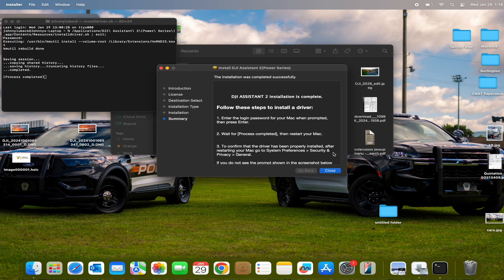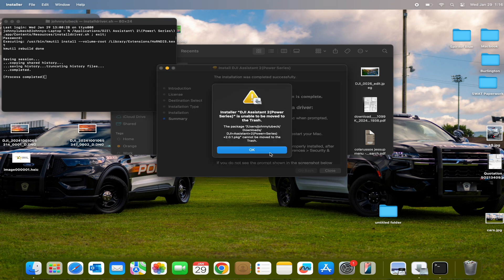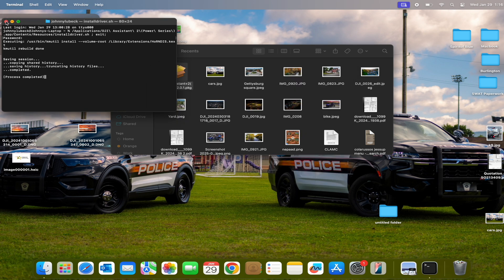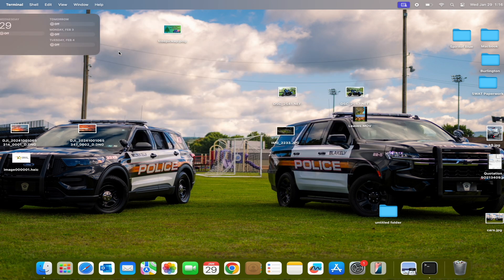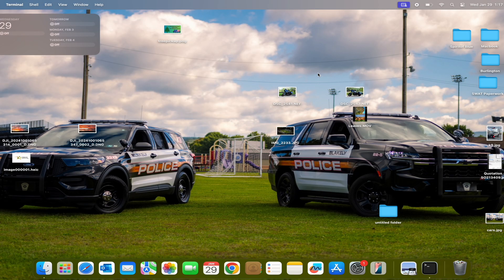Now you're going to hit close — it's all in there. I'm going to move the package to trash. So with that being said, I'm going to open up the software — it's actually stored in your Launchpad as DJI Assistant software.